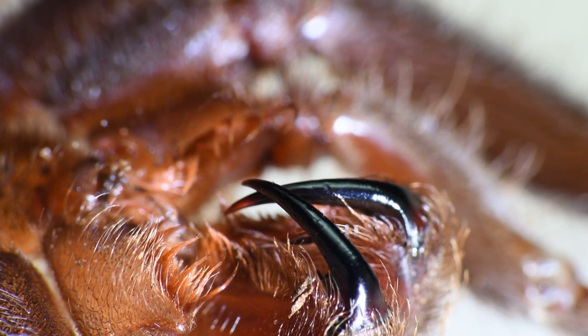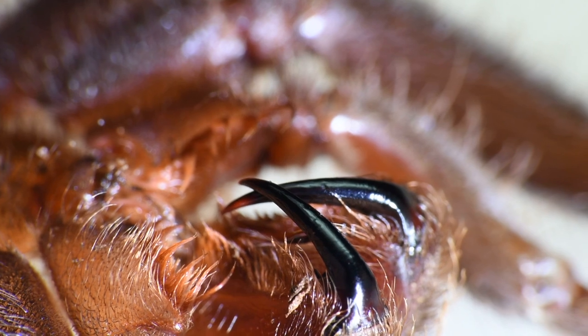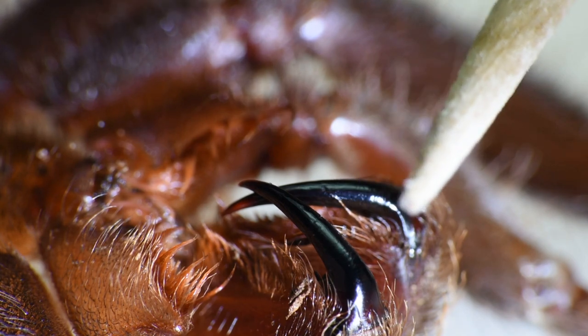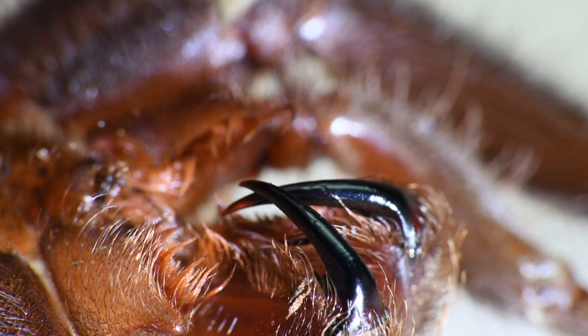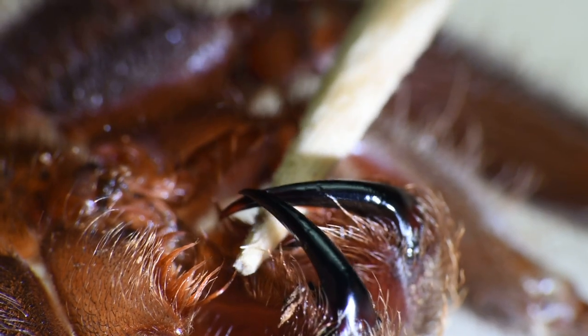Let's take a look at Peekaboo's fangs — aren't they gorgeous? To give you an idea, here's the toothpick. Her spermathecae were very small, and these are the fangs.